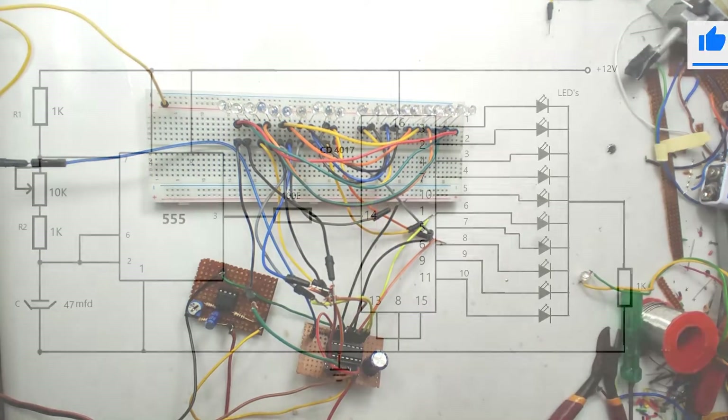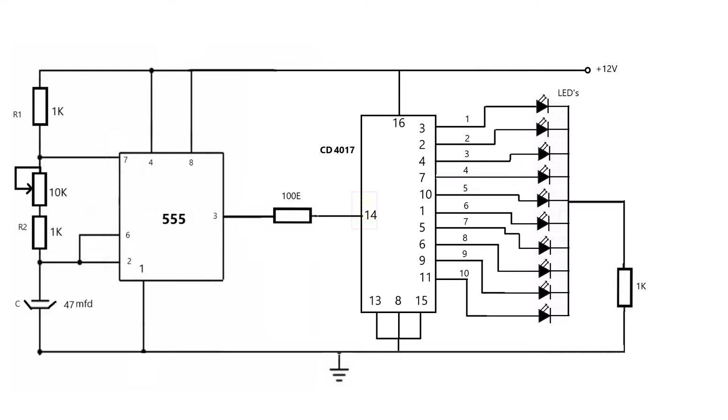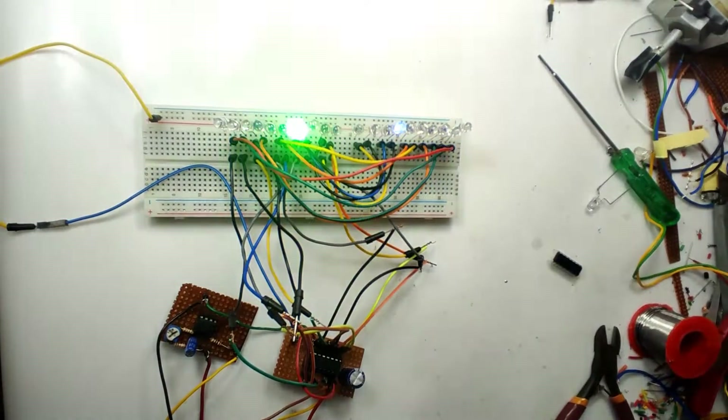This is the complete circuit diagram of the LED chaser. Instead of 47µF, I have used 10µF.